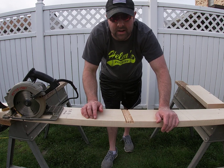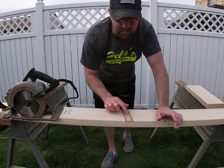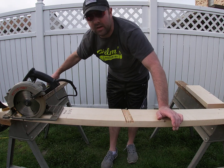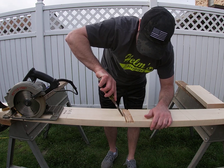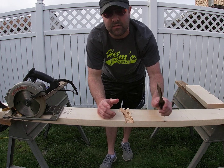All right, that was pretty loud — my ears are ringing right now, probably should have had earplugs in but I don't have any here at the house. So now what I'm left with is I made all of these passes, and now I have to remove this material. A chisel works really good for this — I just take it in there and start removing all this material.